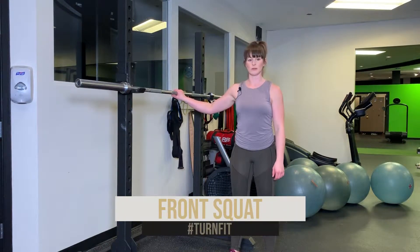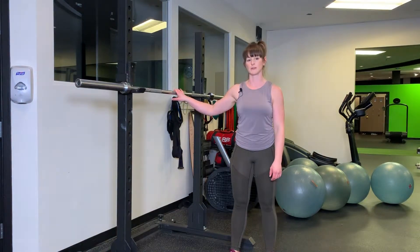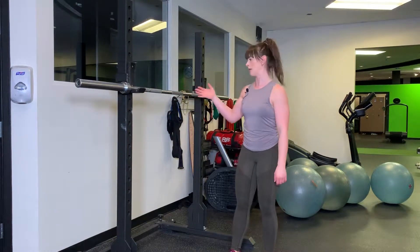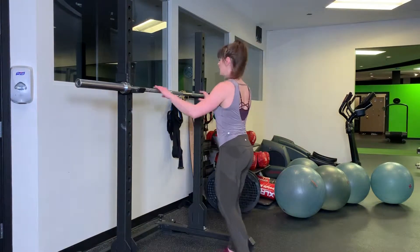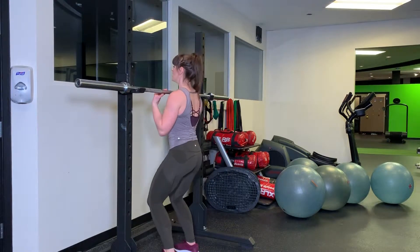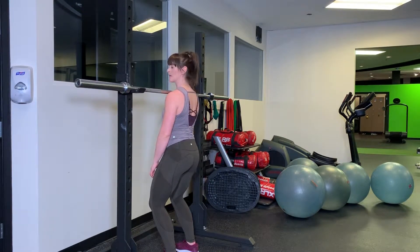I'm going to demonstrate a front squat using the barbell. The first thing to take into consideration when you're doing a front squat is how to grip the bar and hold it in a way where it's not going to fall off the front side of your body. What I like to do is set myself up so I can walk with a slight bend in my knees under the bar, and the bar is actually touching my cervical here.